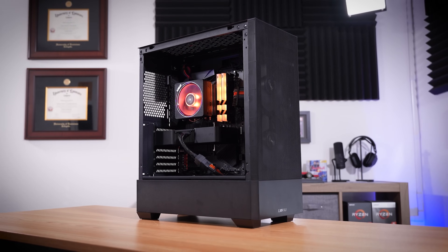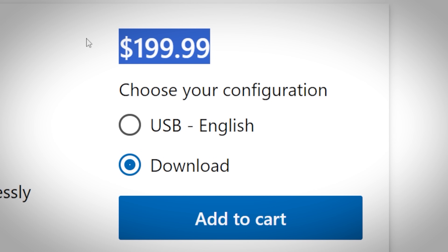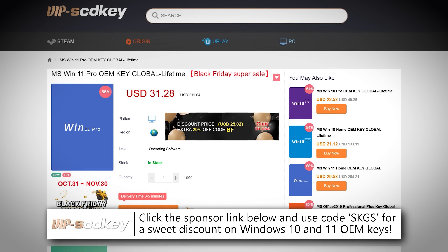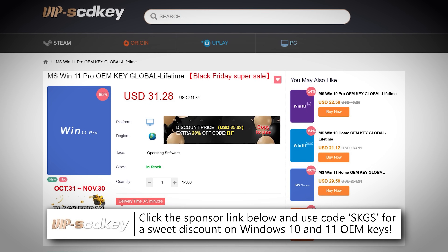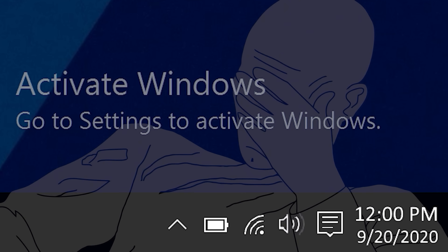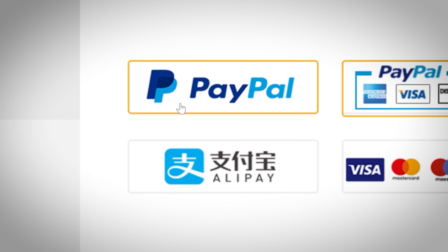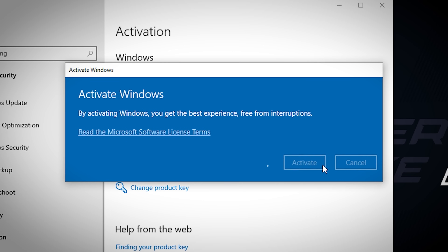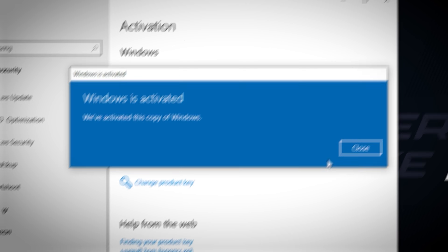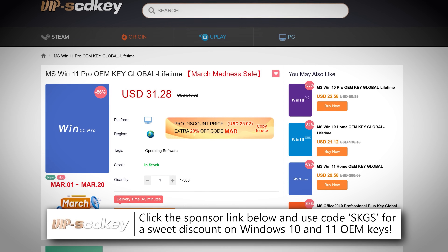Are you sitting on a gaming PC without an activated copy of Windows? Forget $100-plus retail keys — instead, snag an OEM Windows 10 or 11 key for a fraction of the price to unlock the full potential of the OS. They'll also remove those pesky activation watermarks. Click the links below to get started today and easily activate with your key under the activation tab within Windows settings. Use our special offer code SKGS for a sweet discount on a variety of options, including Windows 10 and 11 Pro and Home and more.